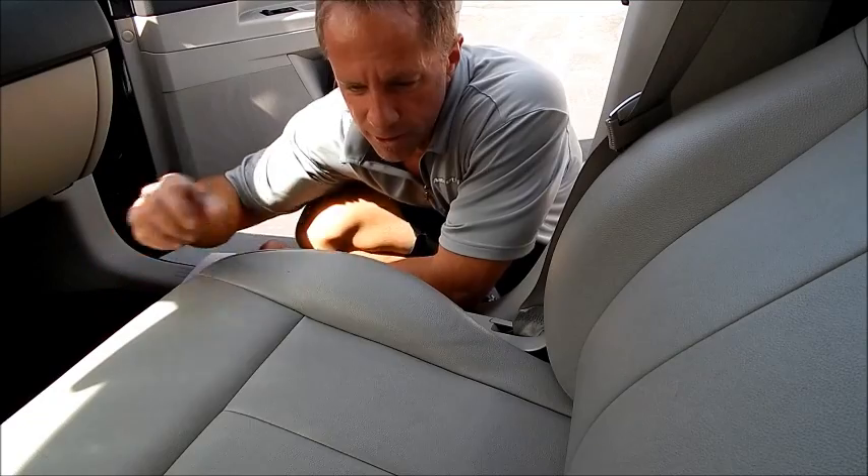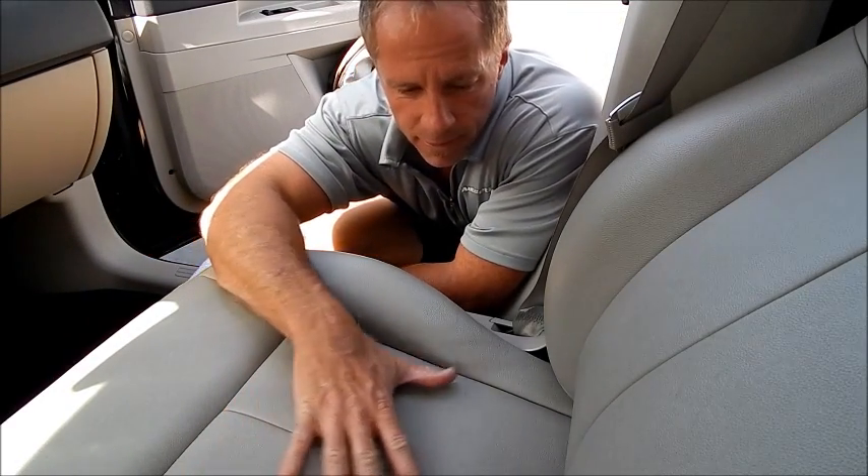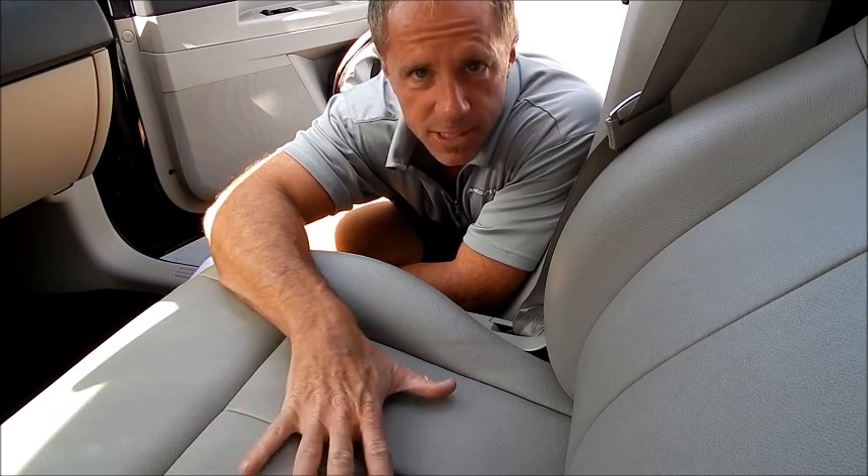Darren here. What I want to demonstrate today very quickly is the cleaning of vinyl seats.